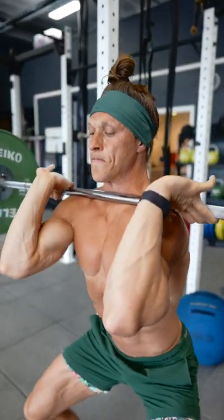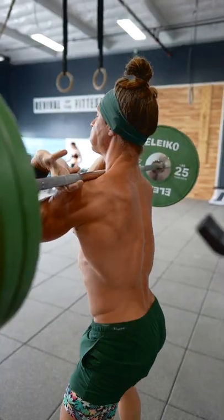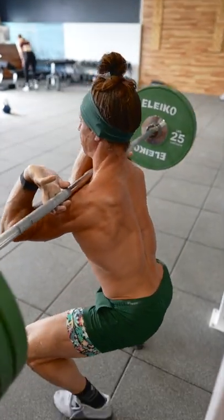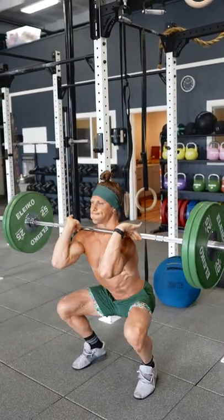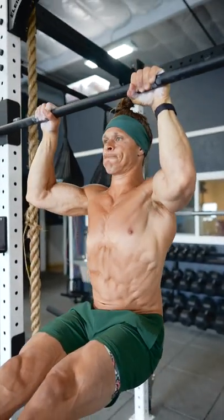What's up functional bodybuilders. This superset I call the look pretty superset — it's not about weight, it's not about moving fast, it's about how controlled and how much quality you can bring to every single repetition. I paired a slow tempo front squat with a long pause at the bottom, with an L pull-up with a very slow tempo.